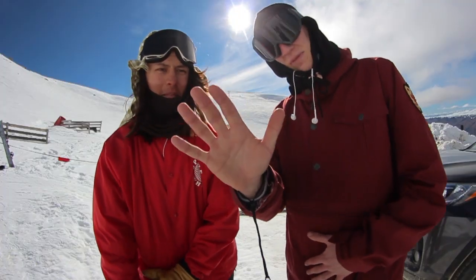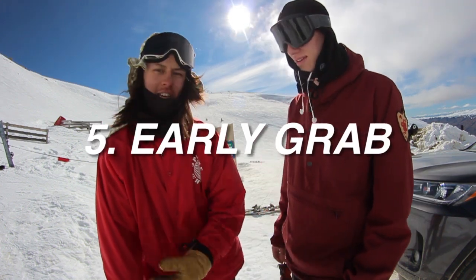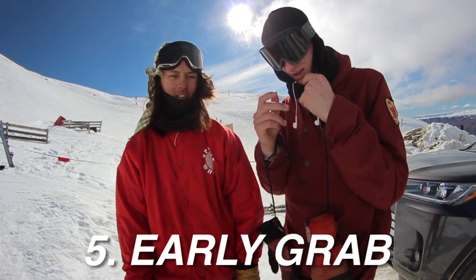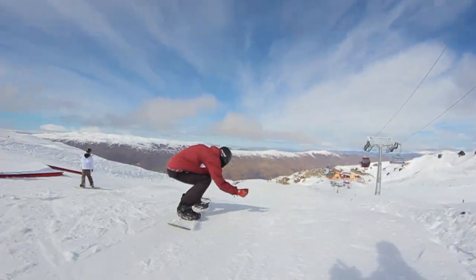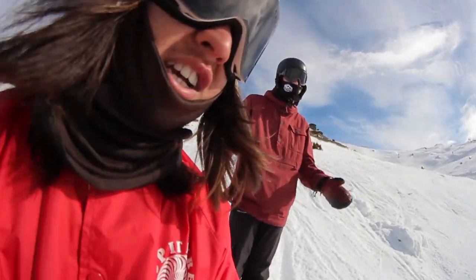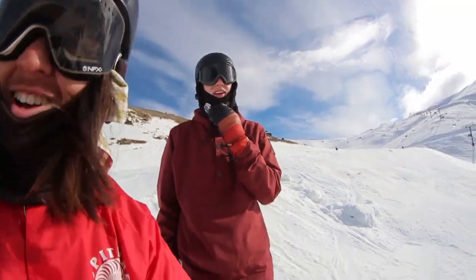Trick five - pulling up to a jump and we're gonna do the early grab. Get that early grab on, as in before you do the actual trick, not while you're doing the jump - because then it's just a regular grab. Might have to change this title to nine easy tricks and one hard trick, because the early grab is not easy.